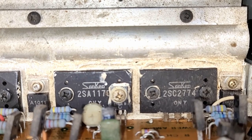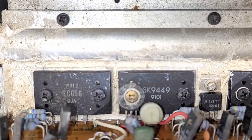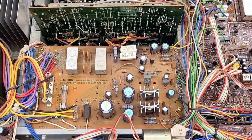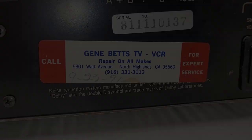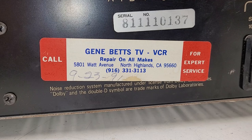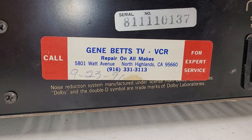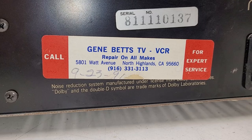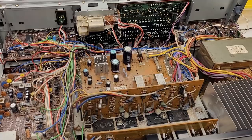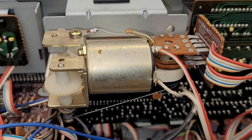Looking at the power amplifier on this thing - that channel right there looks original, and this channel has an ECG and an SK output transistor in it. Way to go whoever fixed this thing matching those transistors - good job! There's a distinct possibility it was Gene Betts TV VCR on Watt Avenue in North Highlands, which is part of Sacramento, California. The date on that is 9/23 of '91.